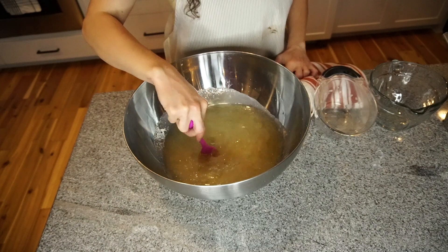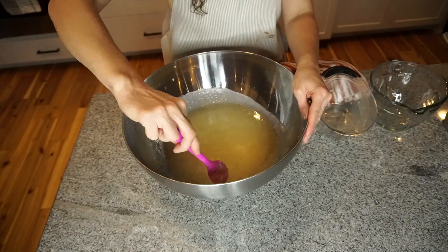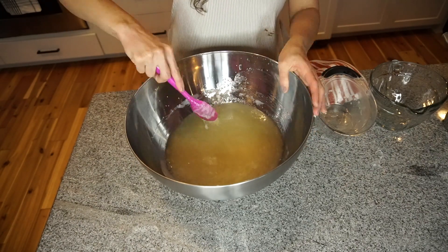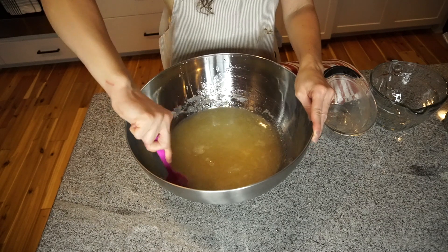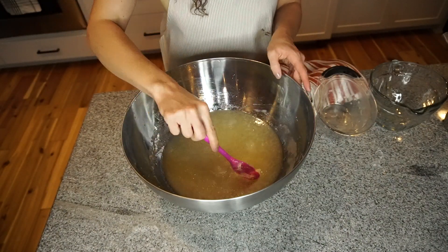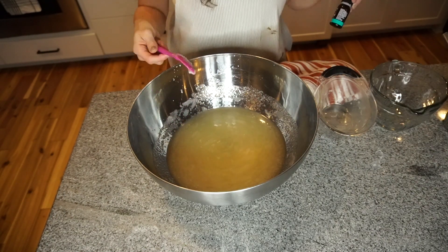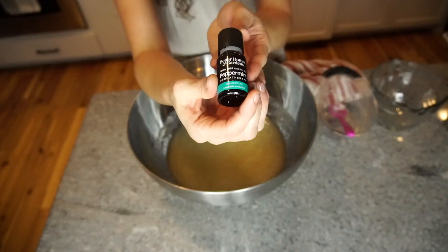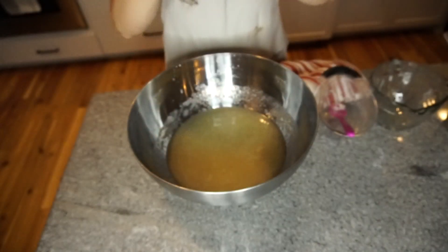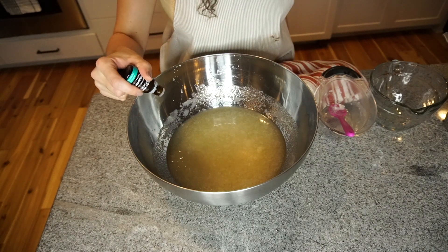Now you can add a different essential oil, but since it is the holiday season and I already put a carrier oil in this mixture, I am going to add peppermint essential oil. I'm going to add about 30 drops into this batch. For a normal batch, you can add about 10 drops of peppermint essential oil, but since I did make a bigger batch, I added more.